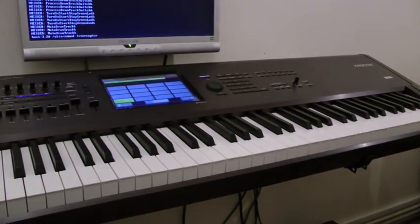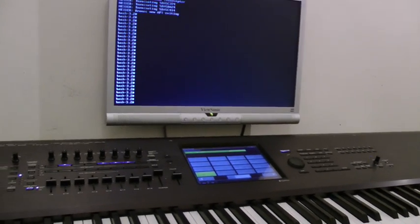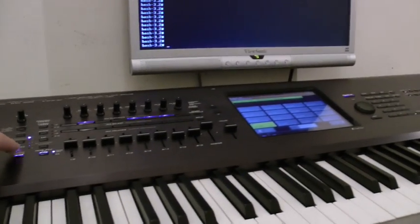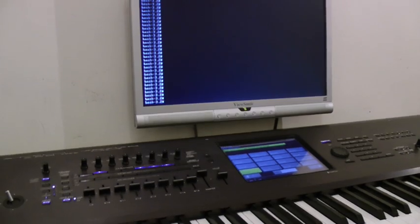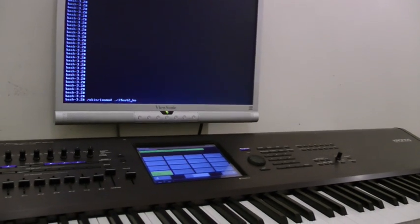So if I disable my interface and run the same functionalities again, you'll probably see that it wouldn't respond — as you can see here, there's no response. But if I enable my interfaces back, there's actually another interface to show you as well.